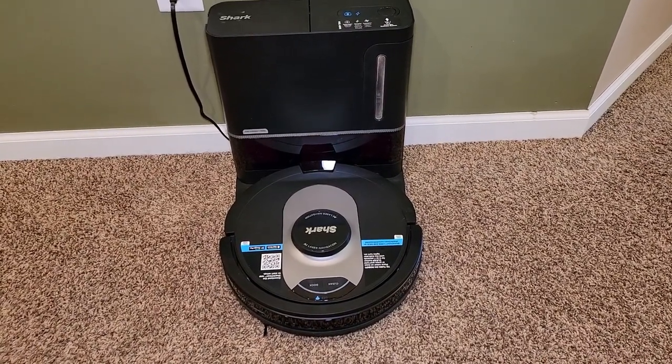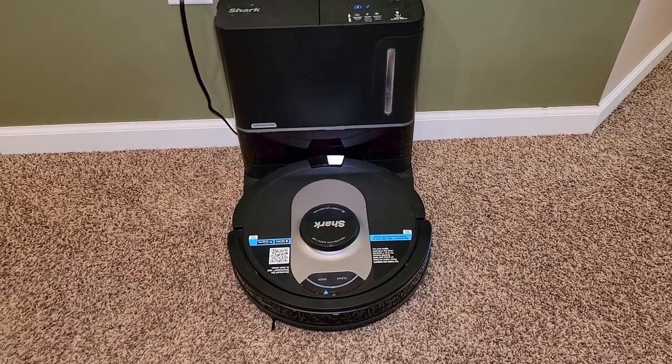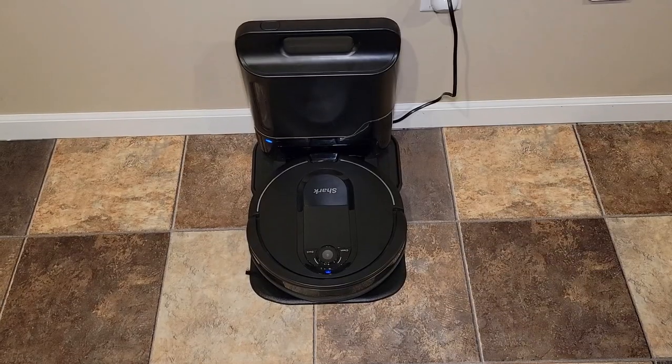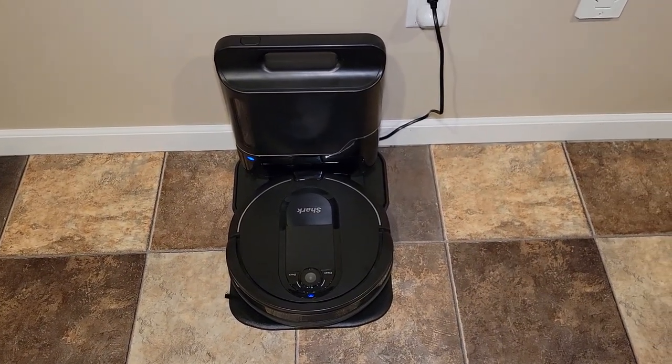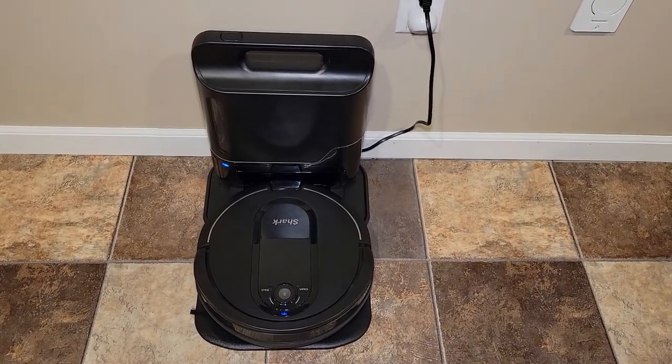This is the one I've got. It's the model RV2502AE — the AI robot with artificial intelligence and LiDAR navigation. I'll be comparing it to the older one, the Shark IQ self-empty robot, model number RV101AE.